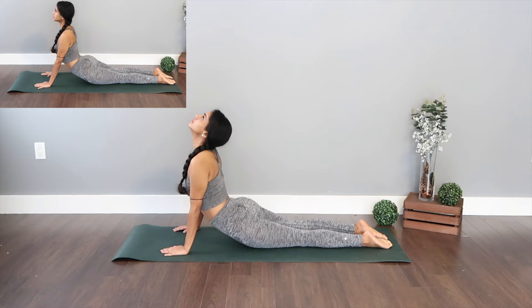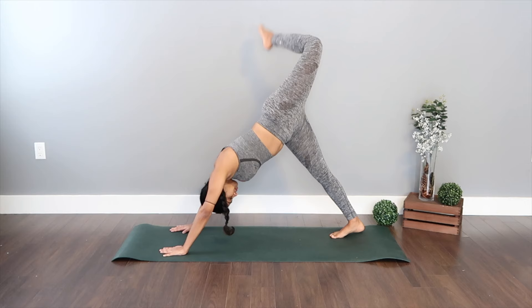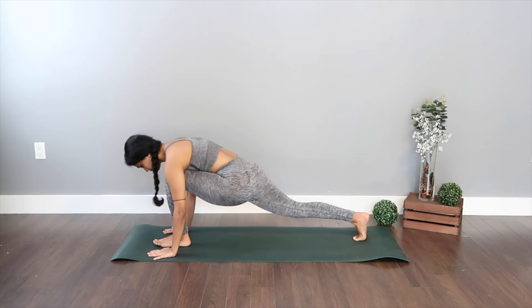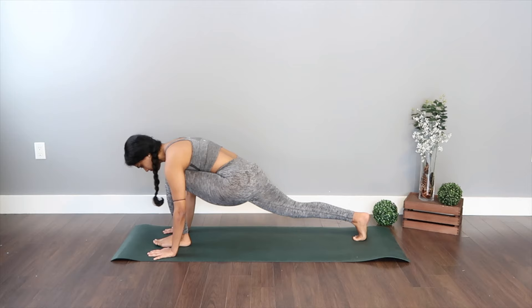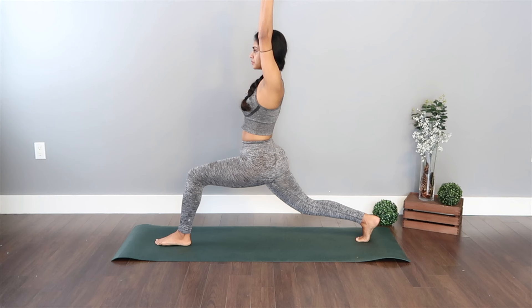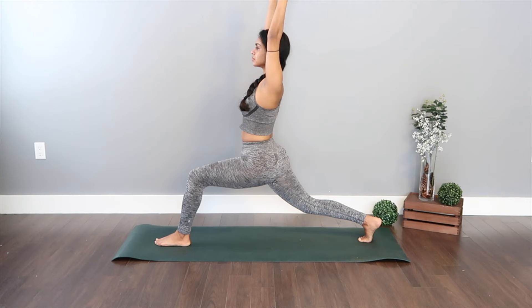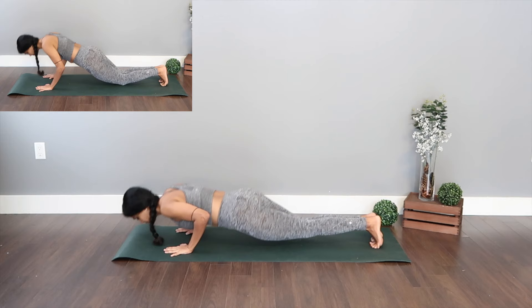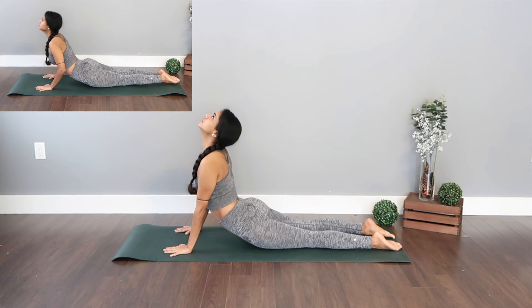Raise up for the downward facing dog as we complete the other side. Extend your left leg up to the ceiling, point your toes, bend your knees, and take the giant leap right in between your hands. Raise yourself up for warrior one — lengthening your back, going for little pulses, getting deeper into the pose. Fold down, reach back for the full plank, drop down for chaturanga, raise up for the upward facing dog gazing up to the ceiling. Curl your toes and sit back for the child's pose as we complete this round.